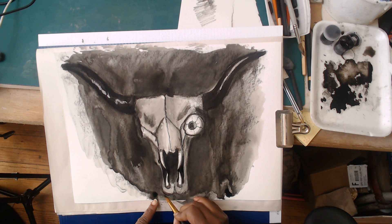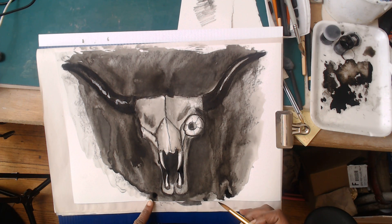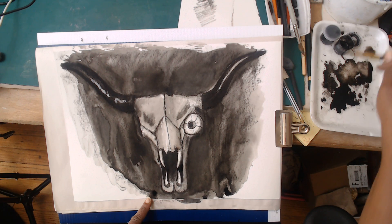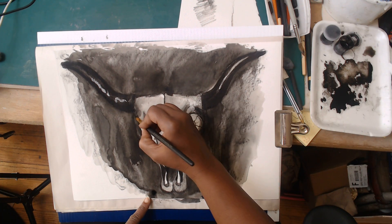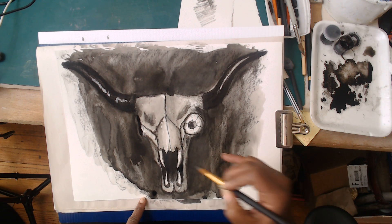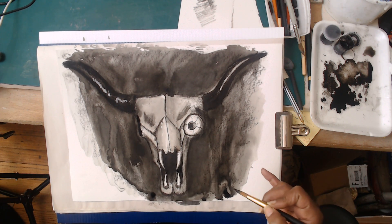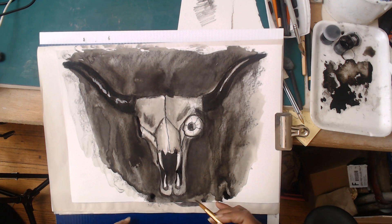I'm also going to refine the jaw down here at the bottom to punch it up and help separate it from the background. Everything doesn't have to have a super sharp dark line around it. I definitely want to hit this other eye socket, hitting that dark value but allowing some light value to stay in there to give it a sense of hollowness and recession - that dark is pushing the sense that it's going off into the deep dark beyond.